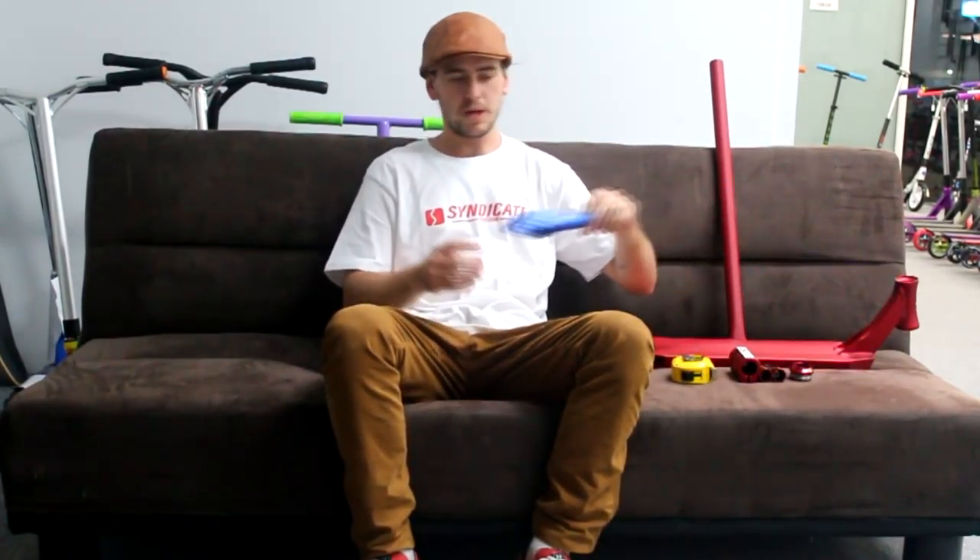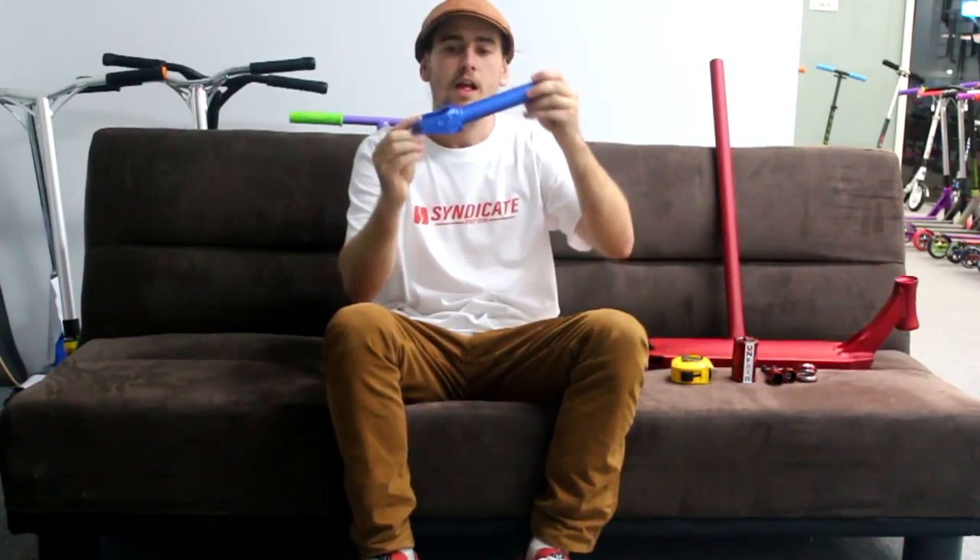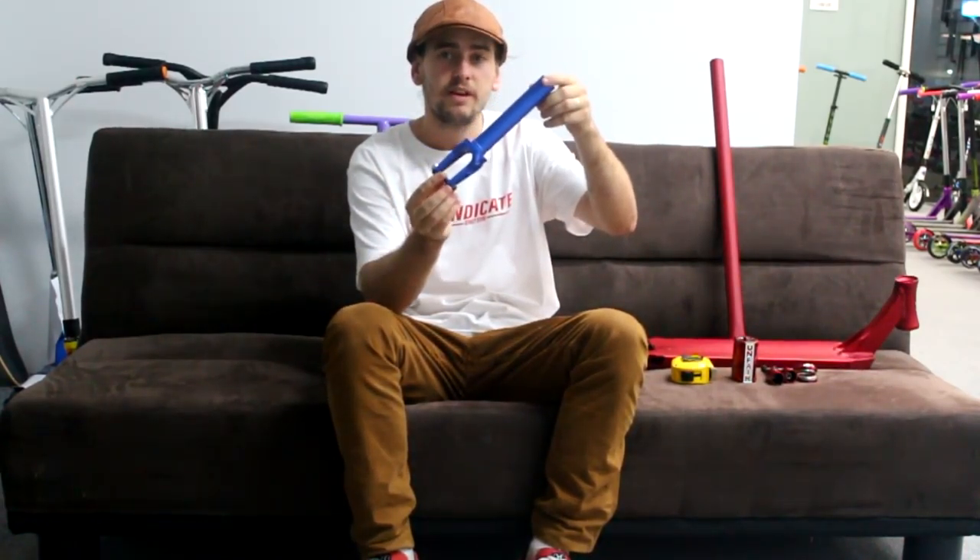Hey guys, this is Regan Thompson here at Syndicate Street Store, sitting on the Syndicate couch with goods from Unfair Scooters. For this video we're going to be looking at the Unfair Scooters forks, the Unfair Scooters headset, the pegs, and the Raven SCS by Unfair Scooters.